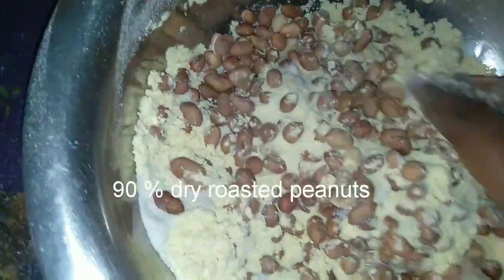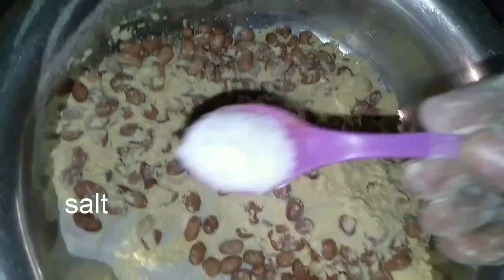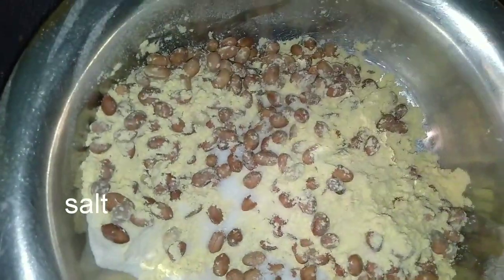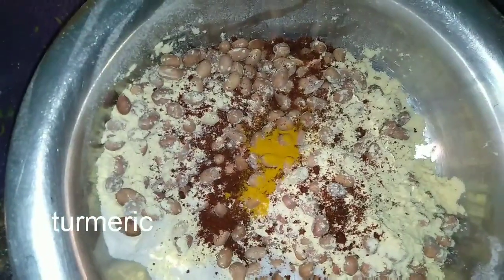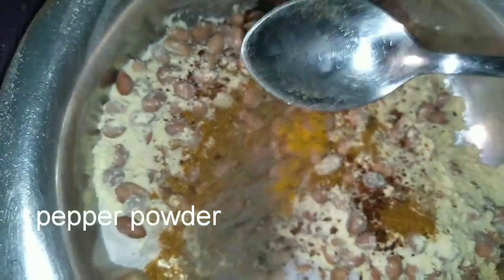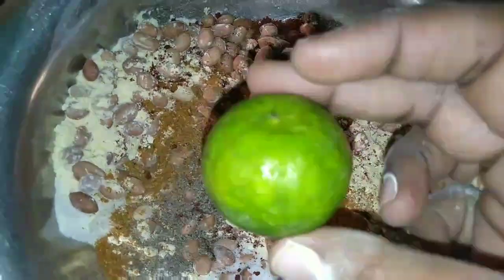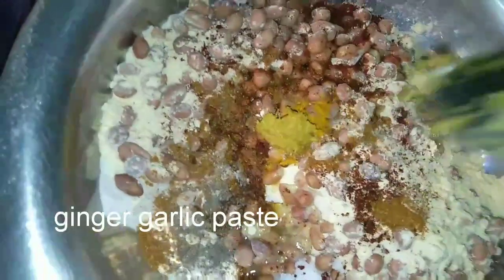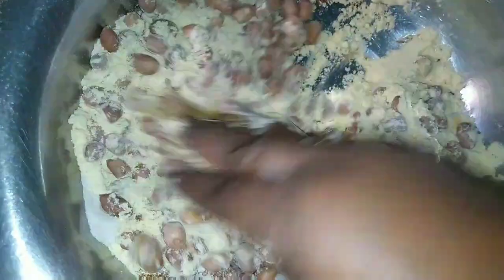Then I will add salt, karam, a little pasta, garam masala, pepper, lemon juice, and a little tomato paste.